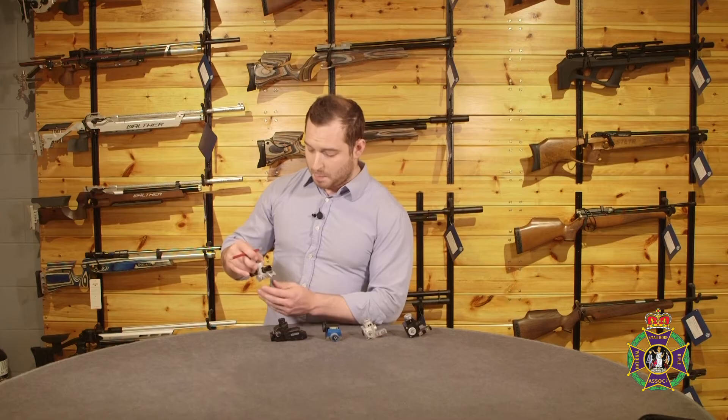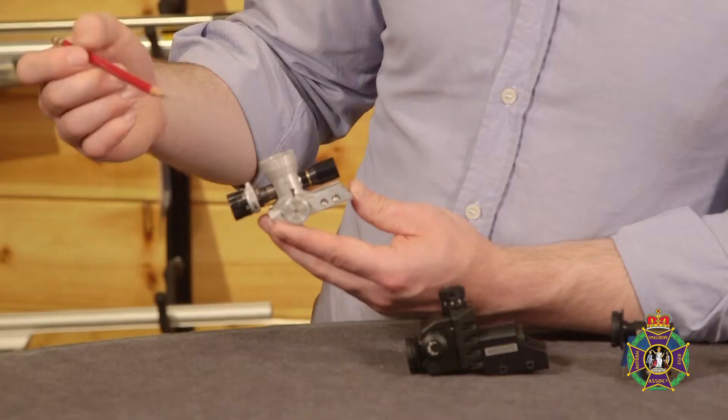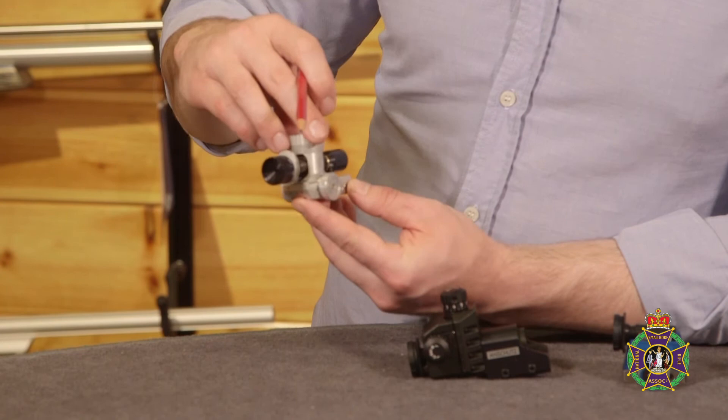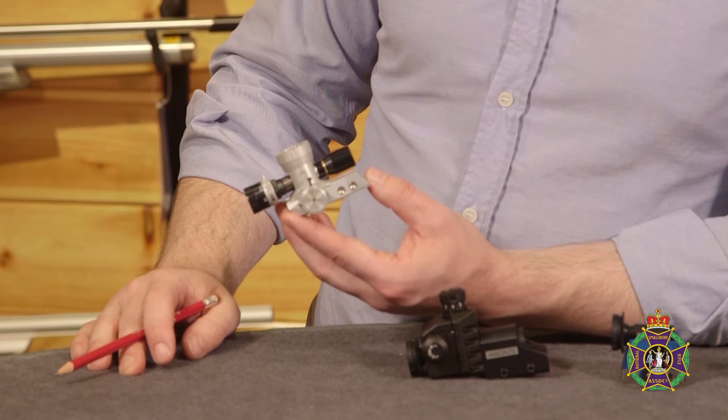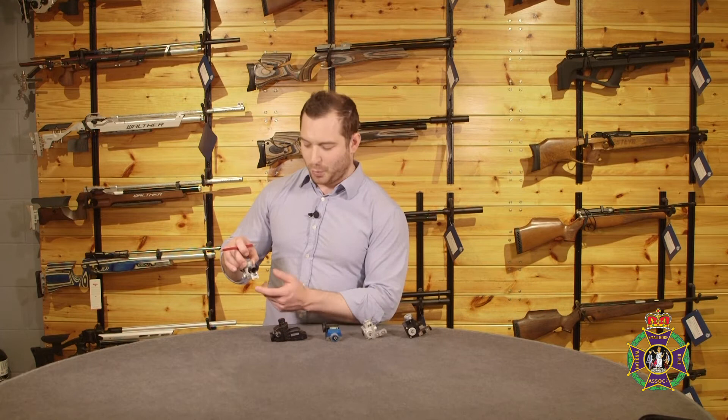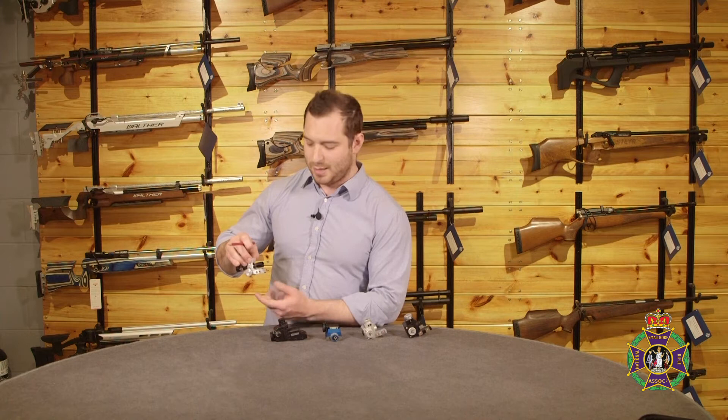It's all milled aluminium construction. It's ambidextrous out of the box, so you've got windage wheels on the left and right sides, a nice big elevation knob at the top, and it has a sun tube included. It comes in two base lengths — short and long. The long tends to be more favored by .22 shooters, although with the double allen bolts, the short chassis alone is sufficient for .22 LR.